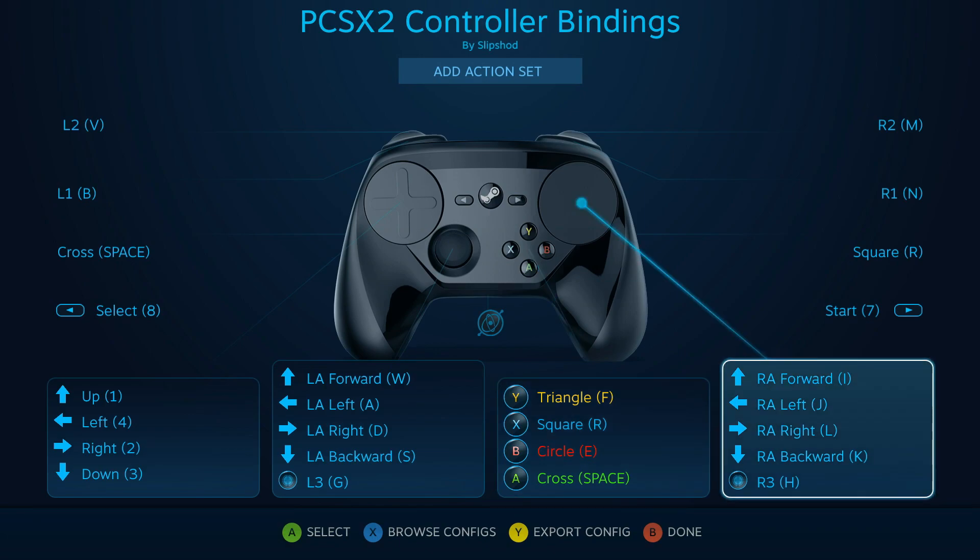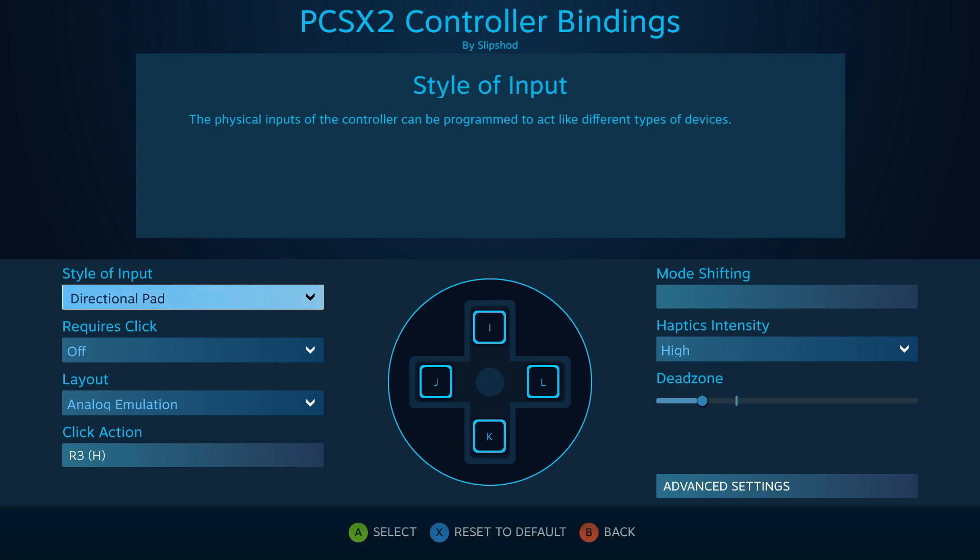For the right trackpad — what would be the right analog stick — you cannot use the mouse, because although the PCSX2 plugin Lilypad does recognize the inputs when you select them in-game, it has no effect. It needs to be set as a directional pad.